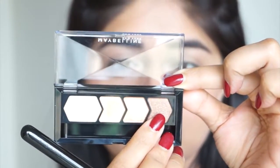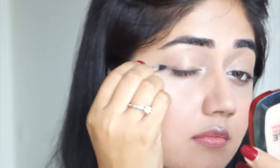Next I'm going to take the darkest color from this eyeshadow quad, which is a soft bronze color. I'm using this shade along my upper lash line as well as my lower lash line, and this is just going to add a bit of definition.